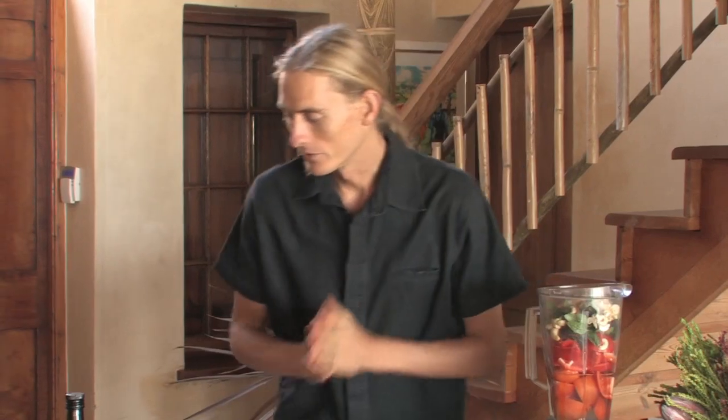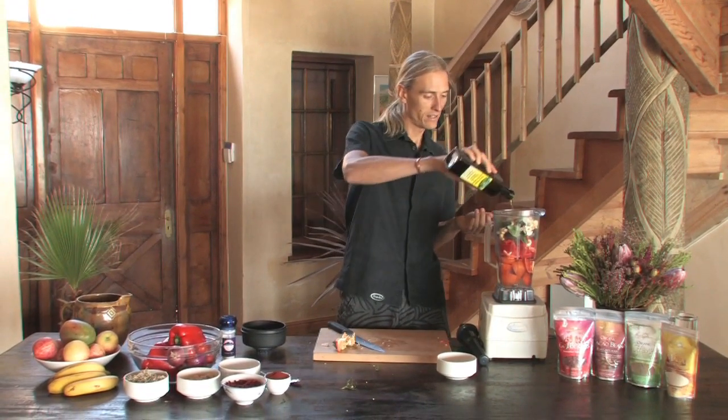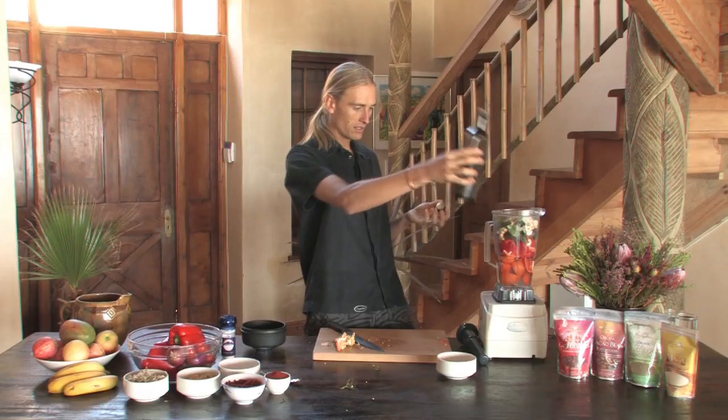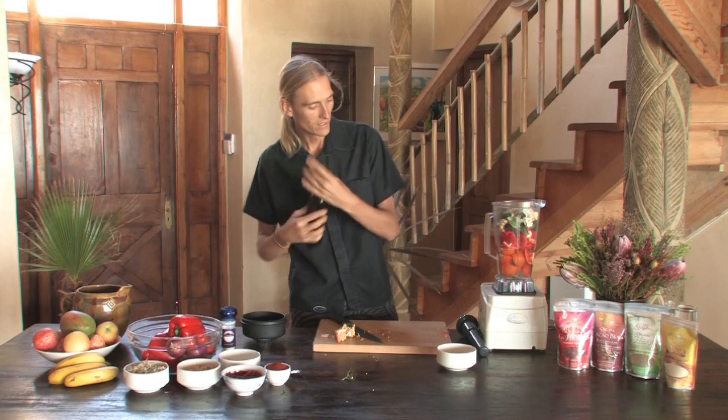What else is on the table? We've got some olive oil — a bit of oiliness and taste to add to your soup. Just add in about a tablespoon to two tablespoons. That'll sink through.